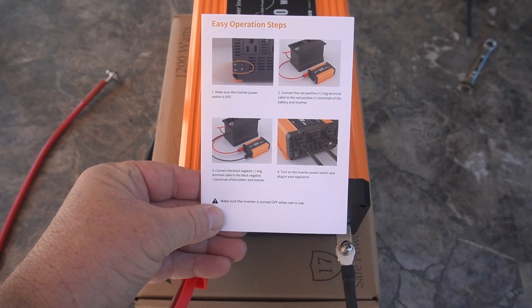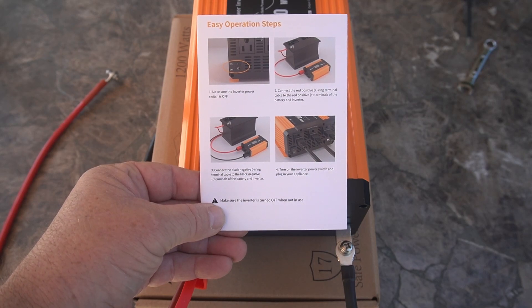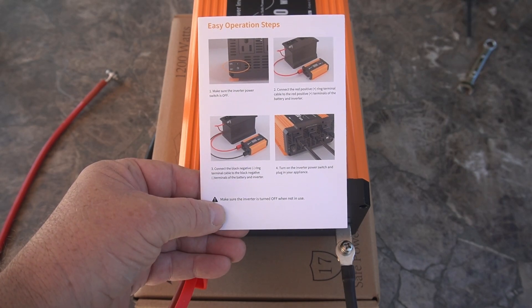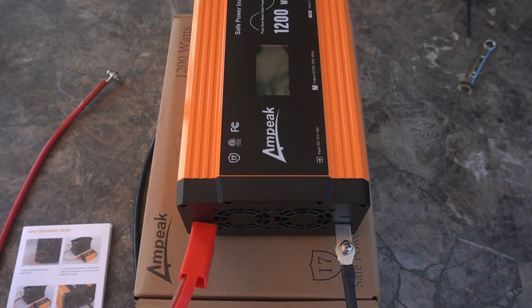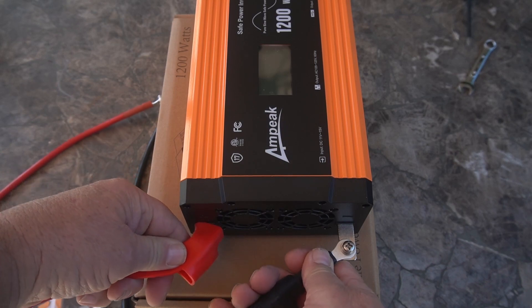I'm going to read to you exactly how they say to set it up. It says to make sure the inverter power switch is off. Connect the red positive ring cable to the red positive terminals of the battery and inverter. Connect the black negative ring cable to the black negative terminals of the battery and inverter. Then turn on the inverter power switch. I'll probably hook the negative last just so I get any spark here and not by the battery — you don't want a spark near the battery in case there's any fumes. The one I have is sealed, it's a lithium battery, but it's just better to be safe. I do like how the terminals can move side to side — if your battery is off to the side you can turn them that way. A lot of them you can't do that, so that's a nice feature.